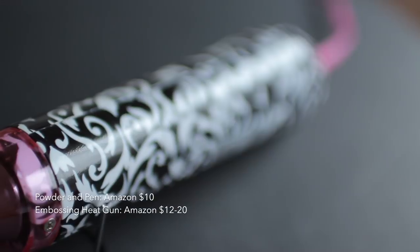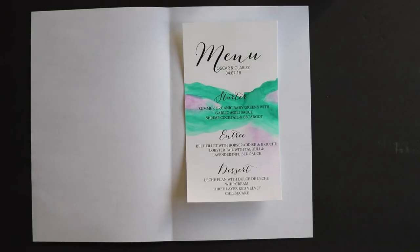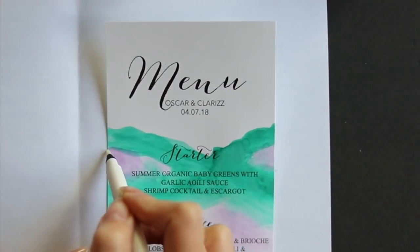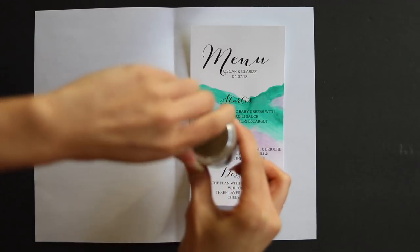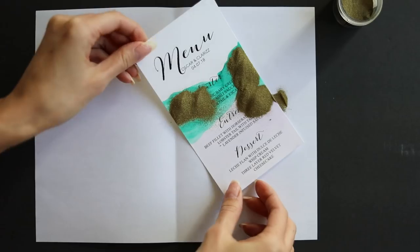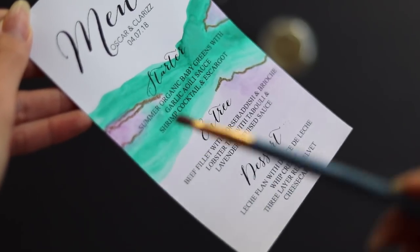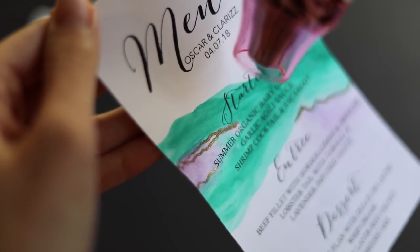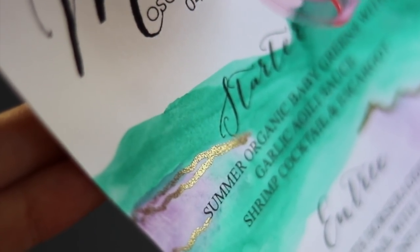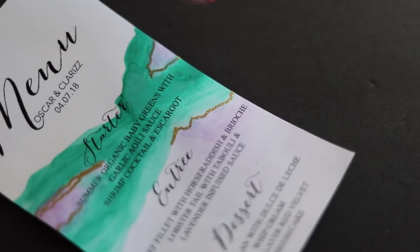Now onto our last detail — this is literally what is going to make this theme pop: embossing with gold powder. We take our embossing pen and draw some lines. I know they're invisible but they will show up as soon as you put the powder on. I'm putting the lines on the border of the green and the purple. Then take your embossing powder and sprinkle it over top — you'll sprinkle a lot but then shake it off and everything comes off except where you applied the pen. Now take your heat embossing gun and dry it — look at that magic! It creates this really nice 3D metallic lifted detail on your invite.